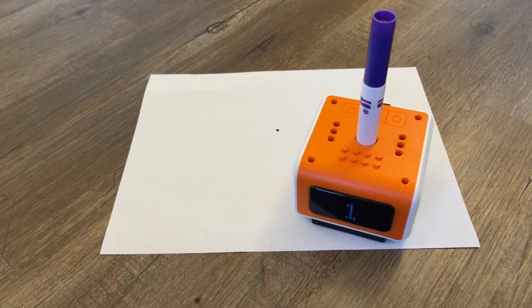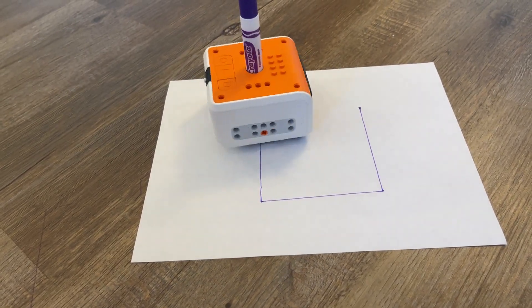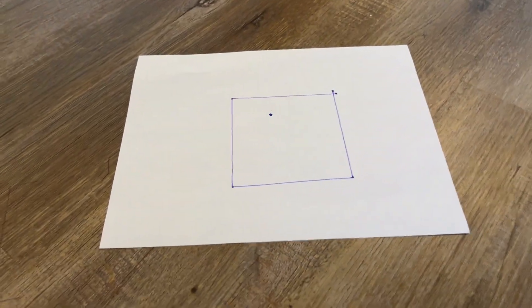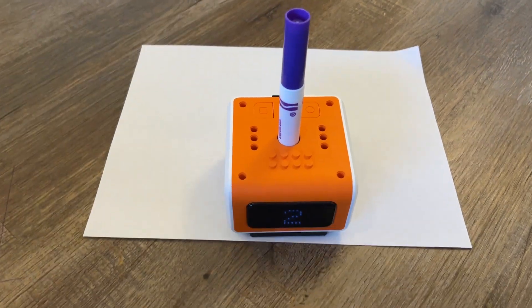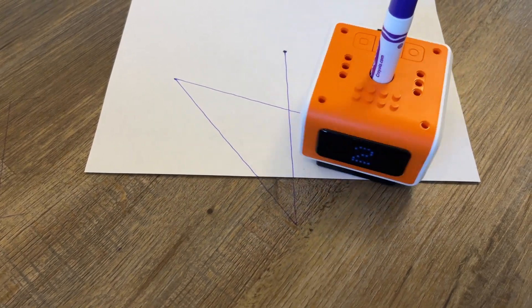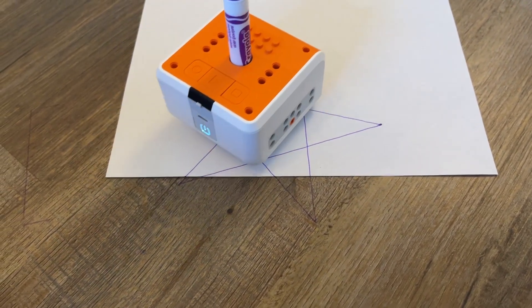We're in preset one and Maddie hits the play button and it is drawing what looks like a perfect square. That is a perfect square. We're in preset two mode — let's see what it draws now. It went off the paper. It's drawing a star.